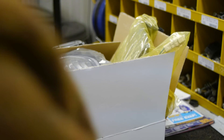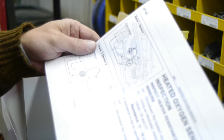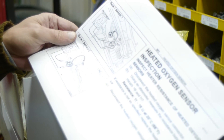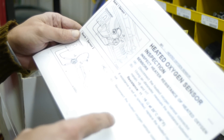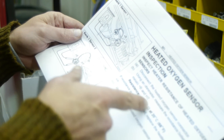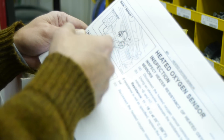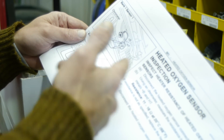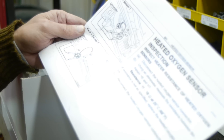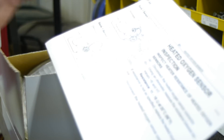One more thing on the oxygen sensor. In the owner's manual — I printed it off the Mudform — you can also test it. The resistance should be within 11 and 16 ohms, and it's pretty self-explanatory on the graph itself. Mine was within spec; it was 13.9. So I don't know if it's gonna last or if it's going out.